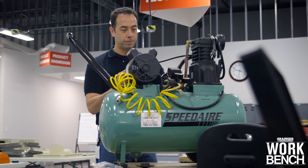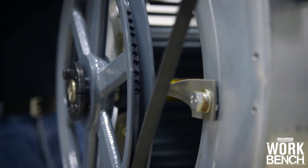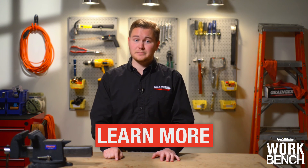When in doubt, always consult your owner's guide to determine the best solution for your application type. Click here to learn more about proper V-Belt installation techniques and maintenance tips, and I'll see you next time on the Grainger Workbench.